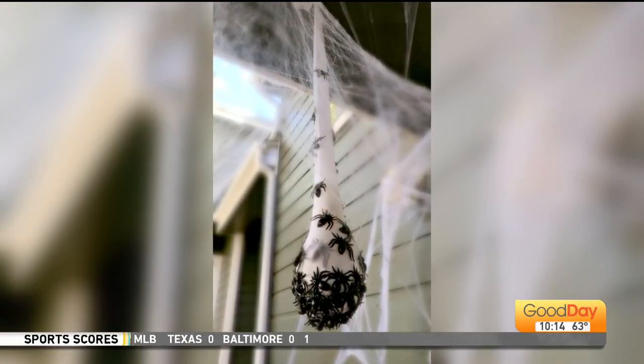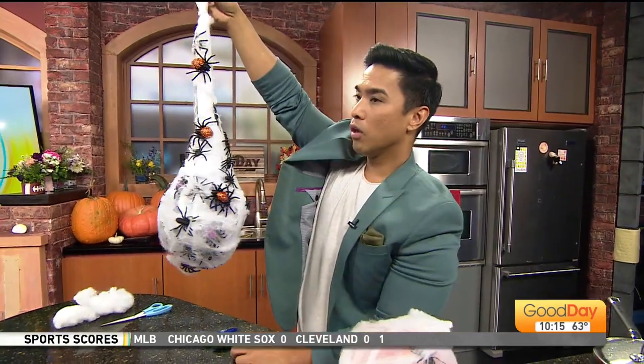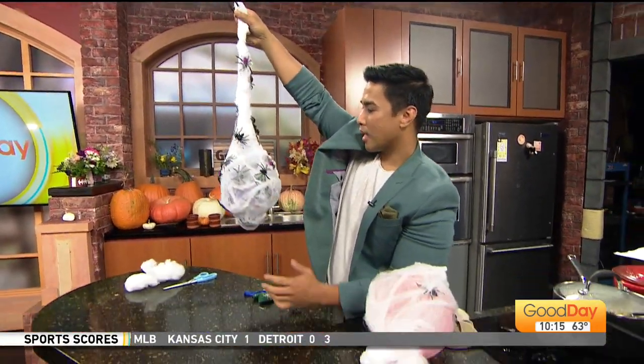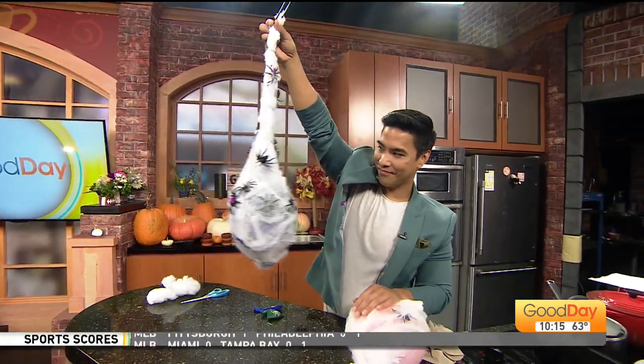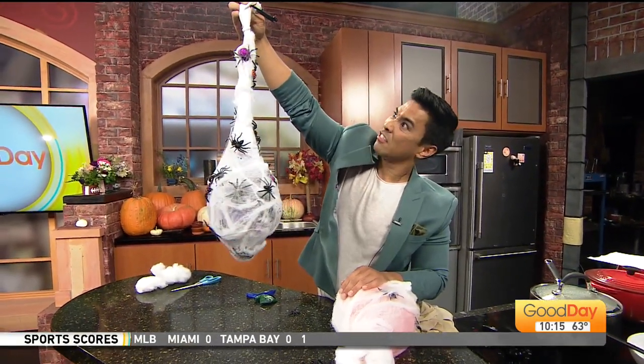Next Saturday, we are going to reveal our Good Day Halloween set, and then we'll find out where the spider will lay her eggs. We're done — that's how easy and simple it is: some stocking, spider web, spiders, and a balloon. If you do this, let us know — email GoodDayKMXTV.com with your picture and we'll send it over to Jordan.